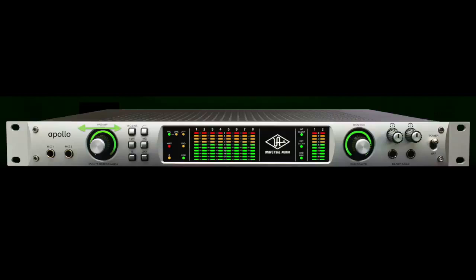For most voices, we've found that the knob should be turned such that the green indicator is somewhere between 75 to 100%. Each voice, instrument, or player is different, so you have to set levels for each person separately.